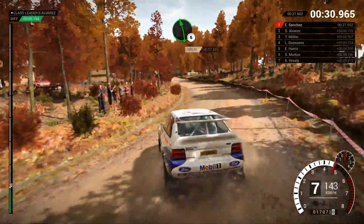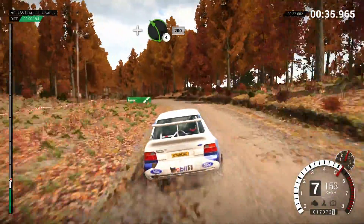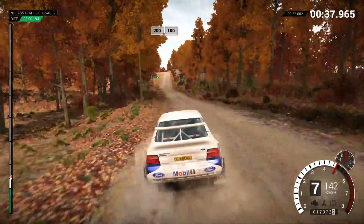Left 6. And left 4, long, 200. 200, over bumps, 100.